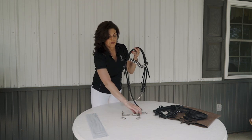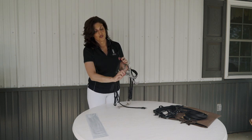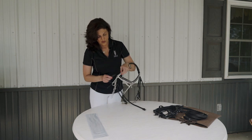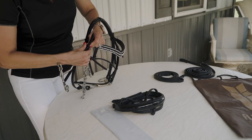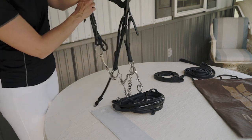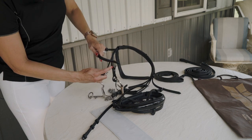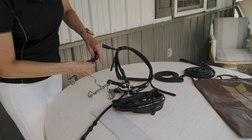Now you're ready for your curved bit. For your curved bit, be sure your chain is to the right. And of course the chain is behind the cheek piece. I'm going to attach that on both sides, and the hook is also behind the cheek piece.